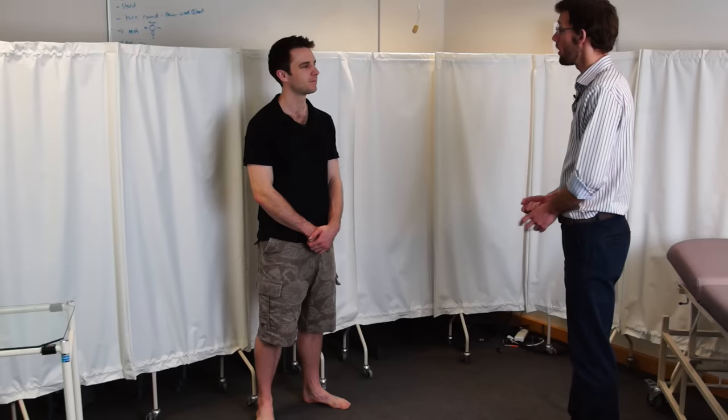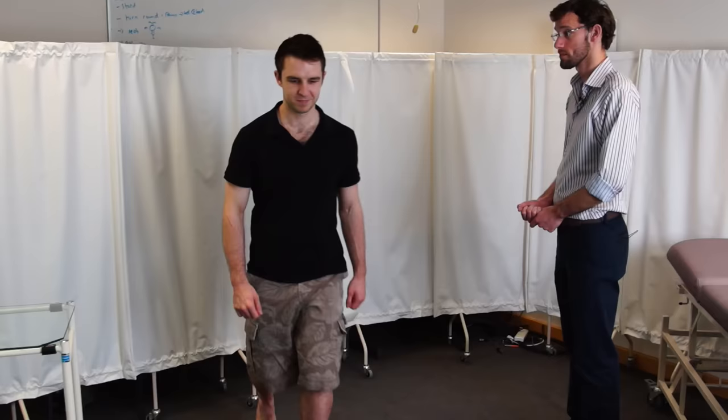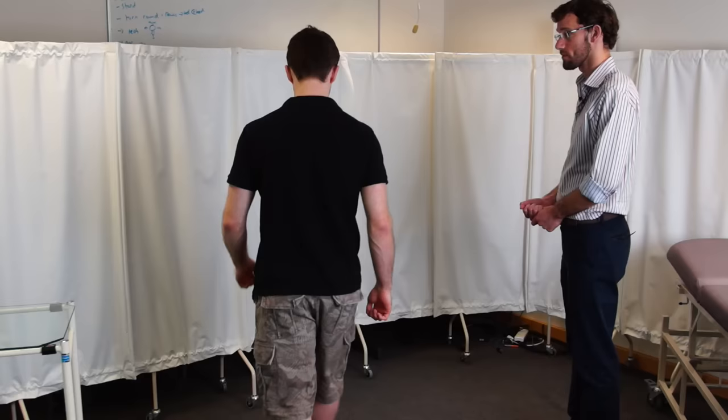So to start off the examination, if you can walk forwards and come back again for me. Okay, that looked fine.